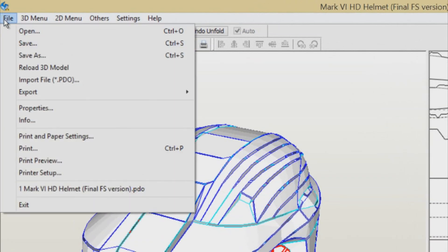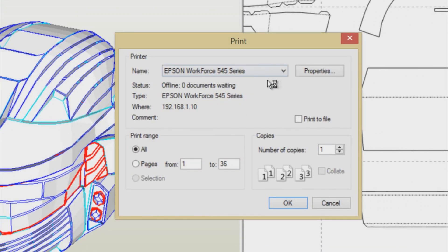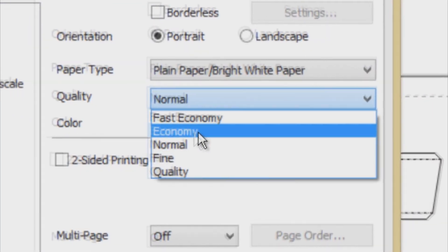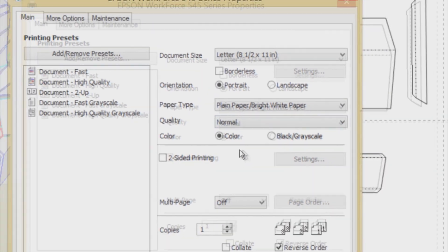Once you're done moving your pieces, you can go ahead and print. I strongly recommend you do not print on economy mode, as it pixelates the lines you need to cut. You want those lines to be crisp and clear for perfect cuts and folds.